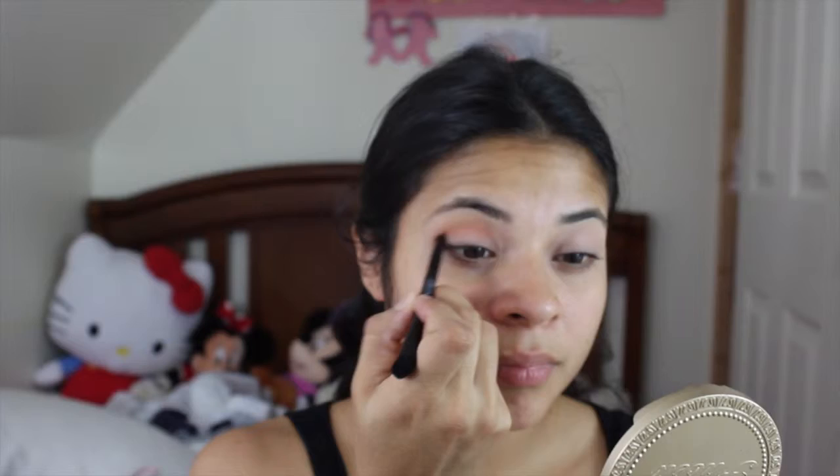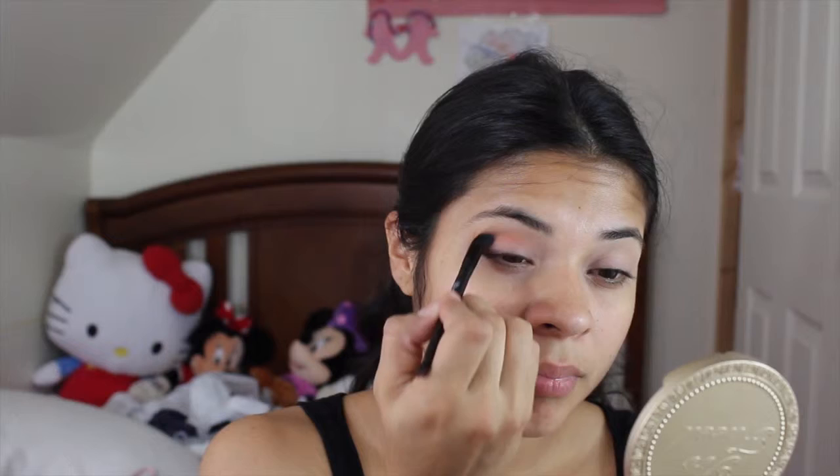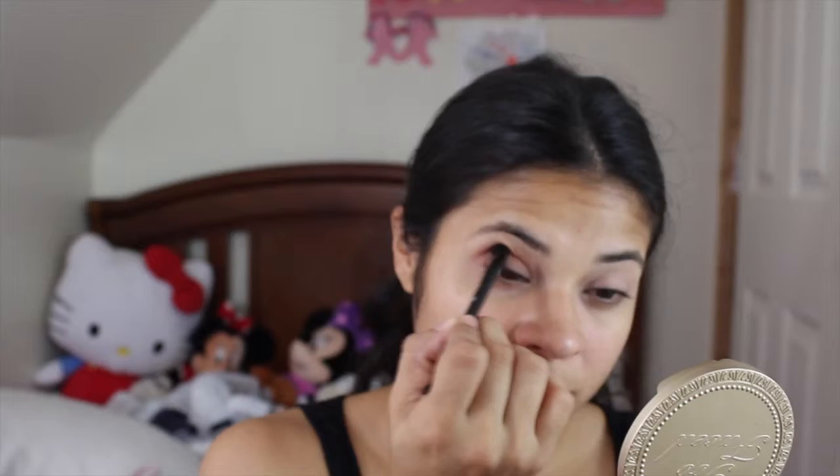Here I just flipped the brush so I can blend out the color. Next,